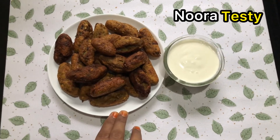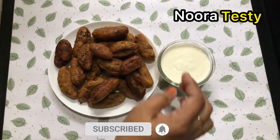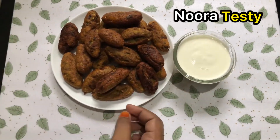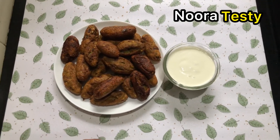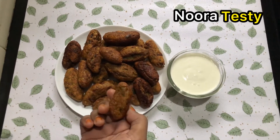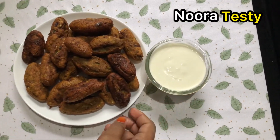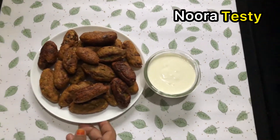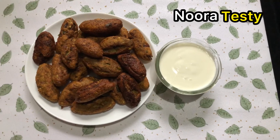I am going to make a very easy, simple recipe. I have added a lot of mayonnaise and a lot of tomatoes. I am going to make a simple recipe. I am going to try it all.